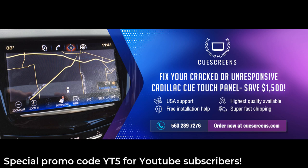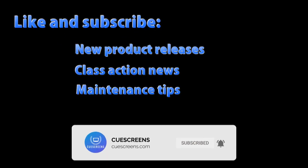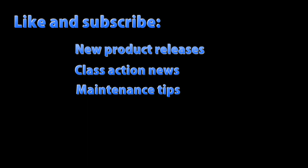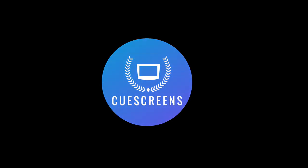For YouTube subscribers, use promo code YT5 at checkout to save five percent on any replacement screen at qscreens.com. Be sure to like and subscribe to stay on top of class action lawsuit news, maintenance tips, and new product releases. If you have any questions about the Cadillac Q system, feel free to leave a comment or give us a call.